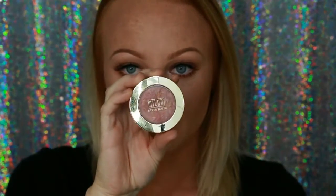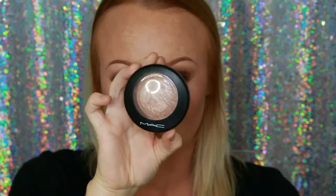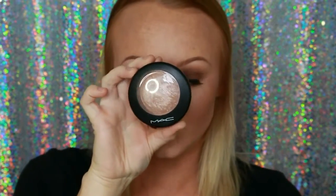Taking my Milani Baked blush in Bellissimo Bronze and placing that onto the apples of my cheeks and up the sides of my cheekbones. This is a really glittery, bronzy, glowy blush and it's perfect for that extra bang of glow. Then going in once again with my MAC highlighter in Soft and Gentle, highlighting the tops of my cheekbones, down the bridge of my nose, and my cupid's bow.